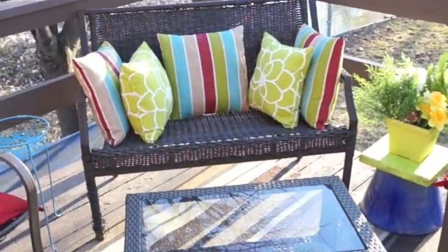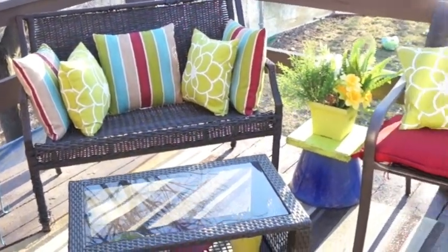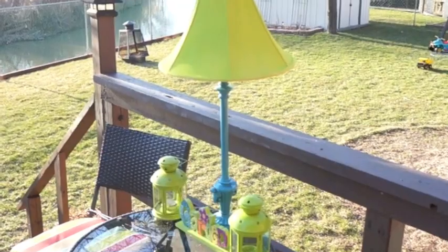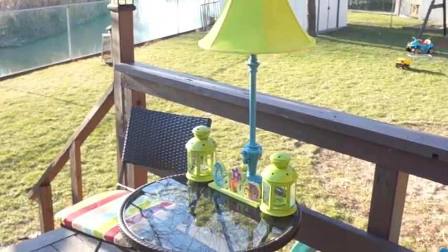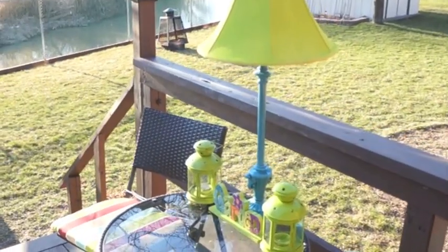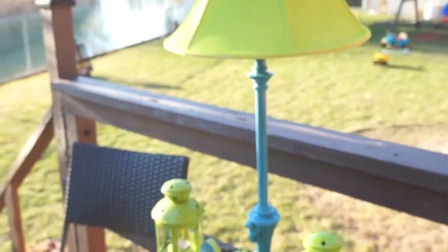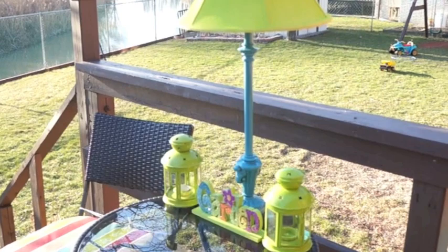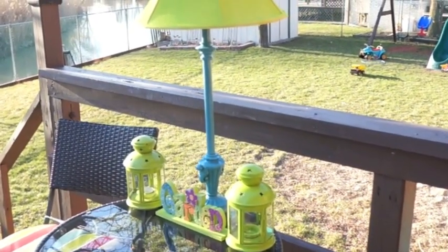It's a pretty little lamp that matches my patio furniture cushions — I wanted the green and blue to match. It's just a pretty little addition to the backyard and it wasn't very expensive at all. Take an old lamp or a lantern and add a solar light to make a really cool outdoor lamp. See you next time — don't forget to subscribe, I put new videos out every Tuesday and Thursday!